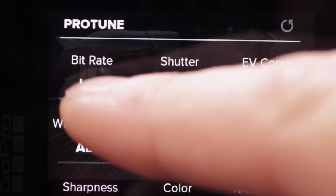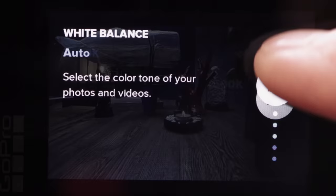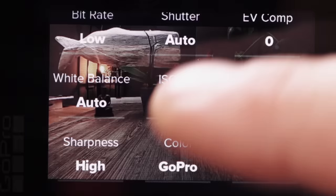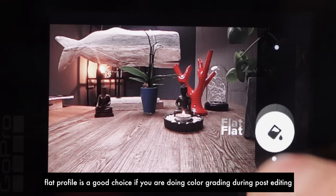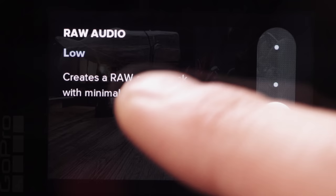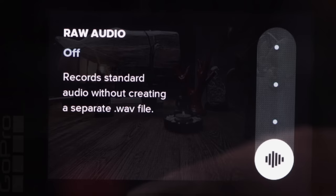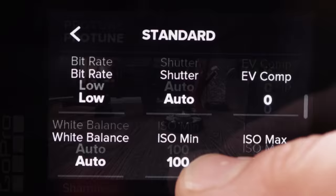Down here are the Protune settings, for people who want to do more or do post editing. You can choose the bit rate, shutter, and exposure compensation. You can also select white balance — currently set to Auto, which goes from warm to cool. You can select a minimum ISO and a maximum ISO; the maximum is ISO 6400. There's also sharpness, GoPro color profile, and a flat profile — useful if you're interested in color grading during post editing. Raw Audio is a new feature on the GoPro Hero 8 — it creates a raw audio track with minimal processing.